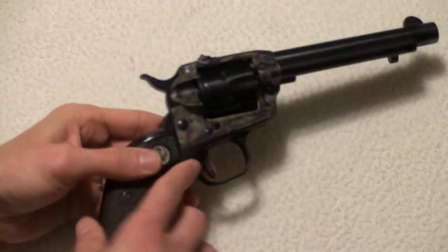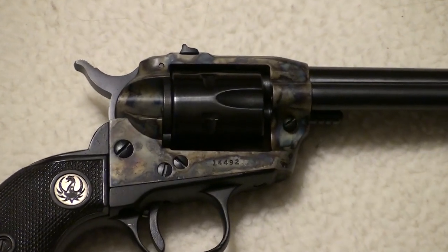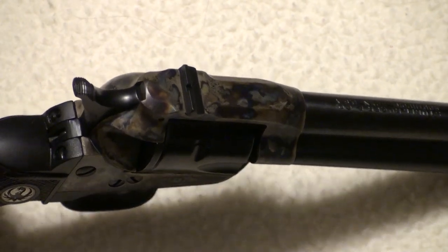Going over this real quick — give me a shot of the other side. Along the top, it's got fixed sights on it.